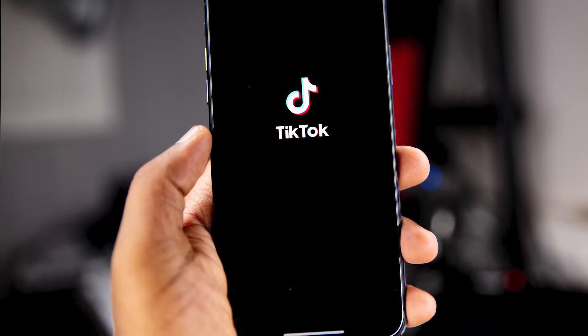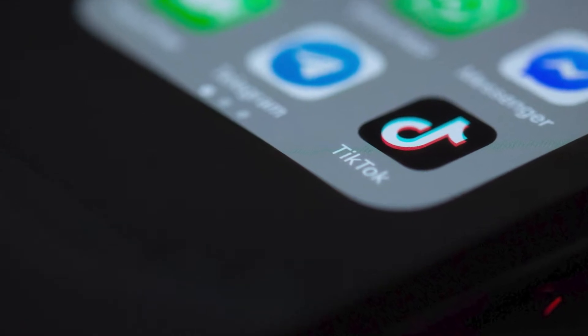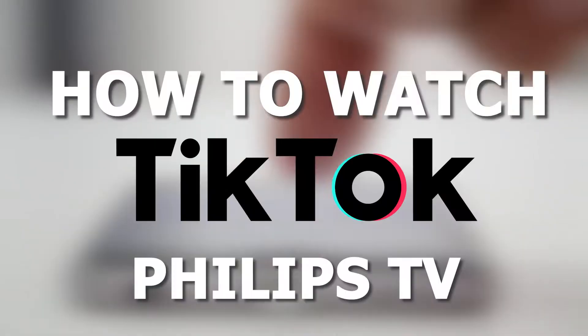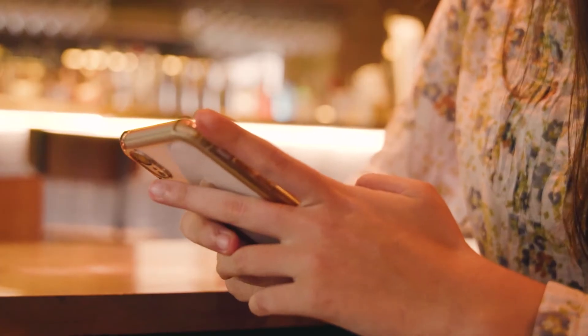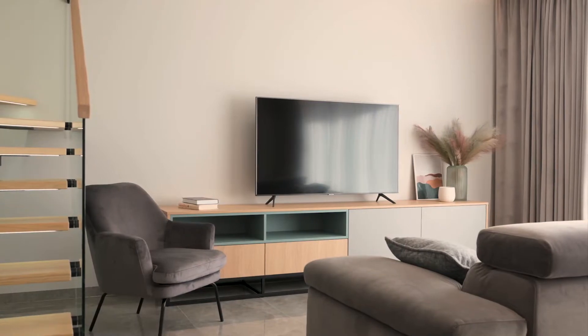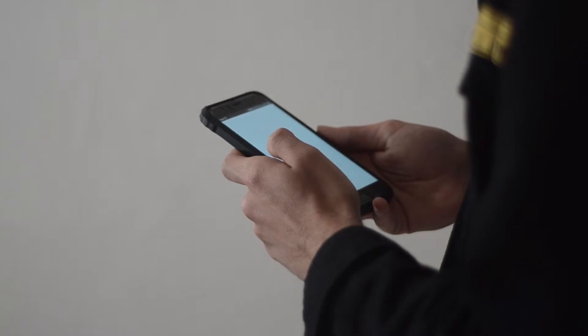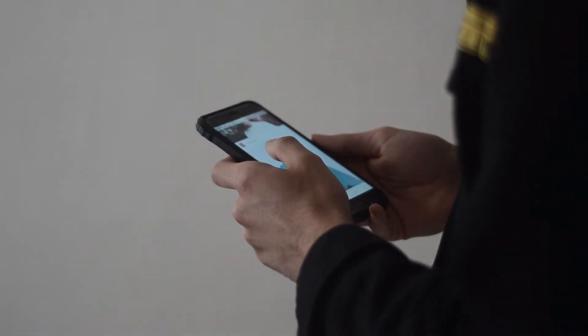TikTok is a social media app that's taken over the world. It's gone from being an app to being a household name. In today's tech video, I'm going to show you how you can watch TikTok on your Philips TV. If you have a device with a small display like a phone or a tablet and you want to watch videos on a bigger screen, you can use your TV as an external monitor. I'm going to show you three different ways to use your phone to get TikTok on your TV.